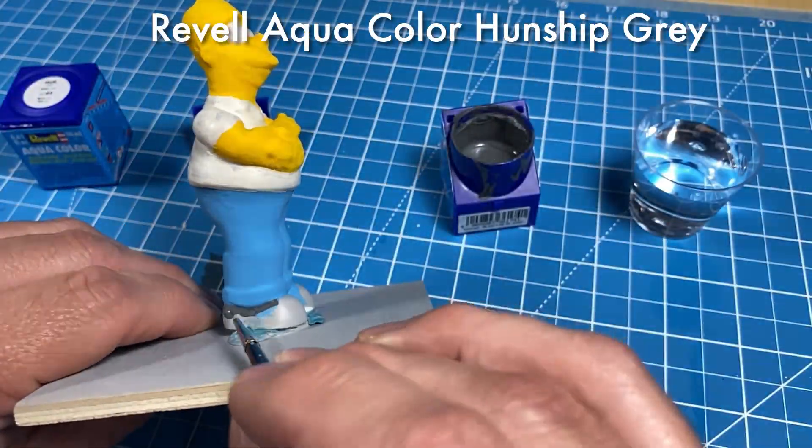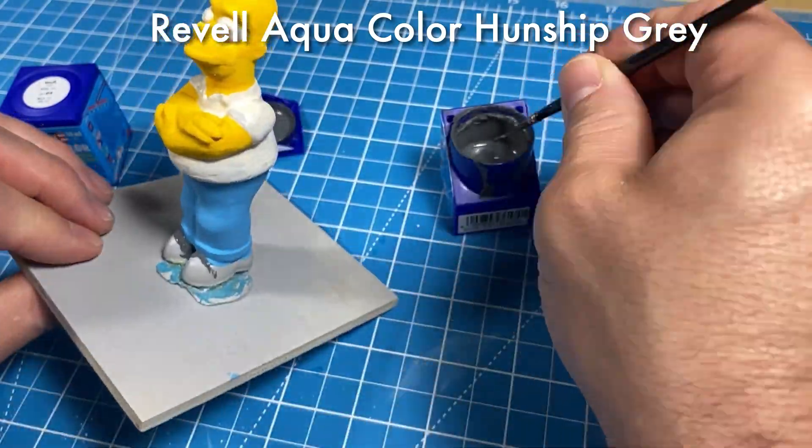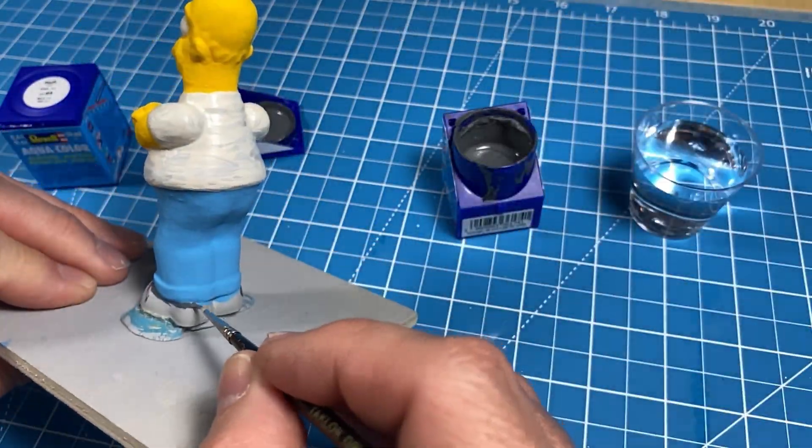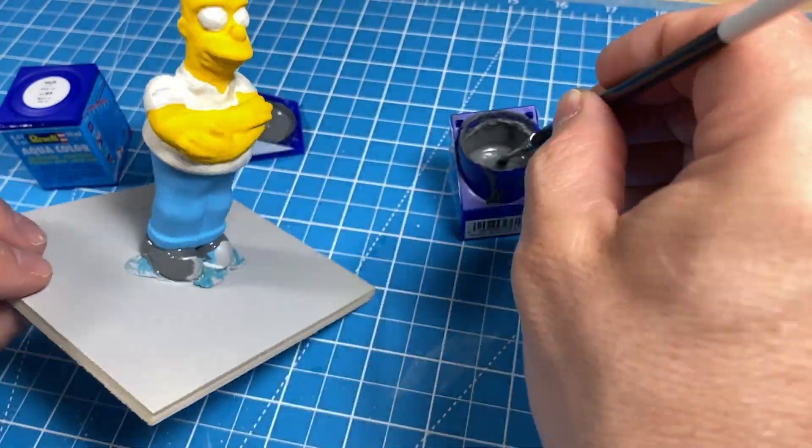Next I'll apply Revell Aqua Color Gunship Gray for his shoes. Only two coats were required, and once I removed it from the base, a few touch-ups and that was it.